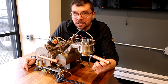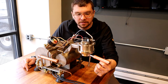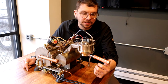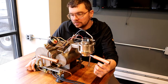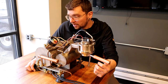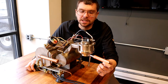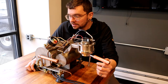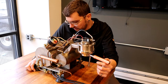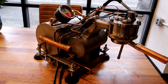All of this has been surprisingly stable. This machine is quite dirty now versus the original video I posted. It's been running pretty much continuously for the last few years, making probably at least half a dozen shots a day, sometimes up to two dozen shots a day, and I've had almost no issues with it.